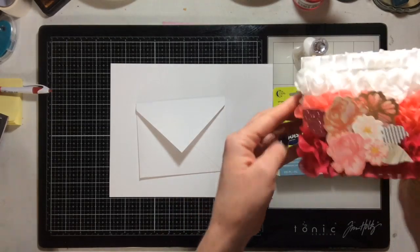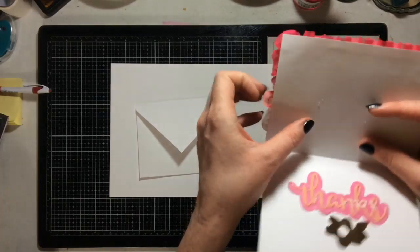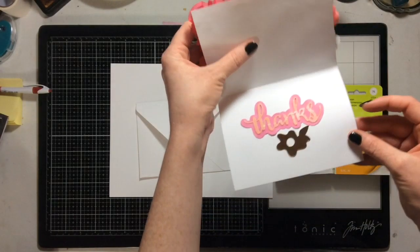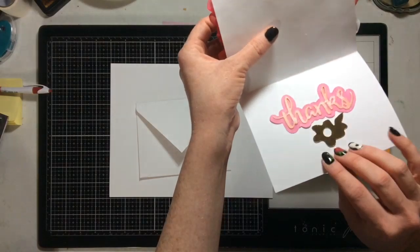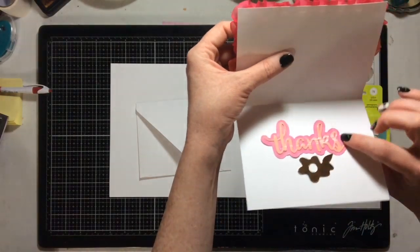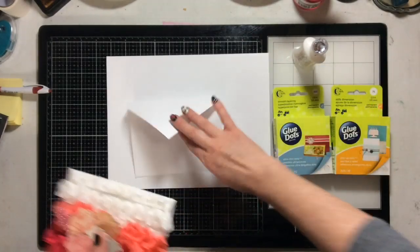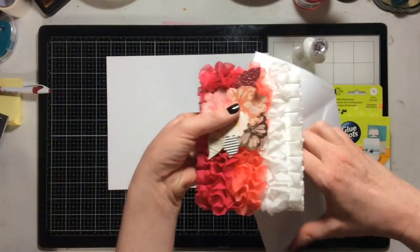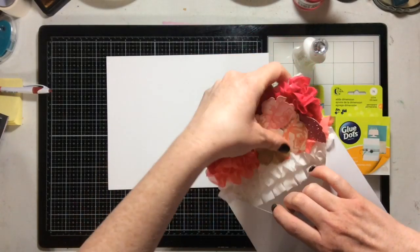The inside of the card says 'Thanks' — this is a Pinkfresh Studio die. And here is our envelope, just a normal size envelope.